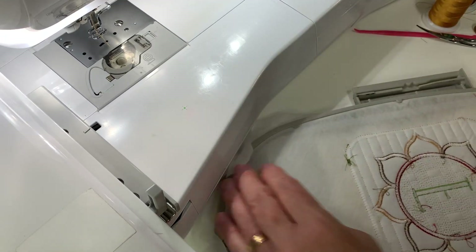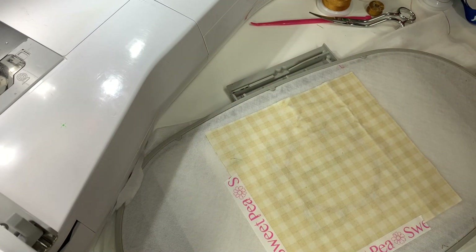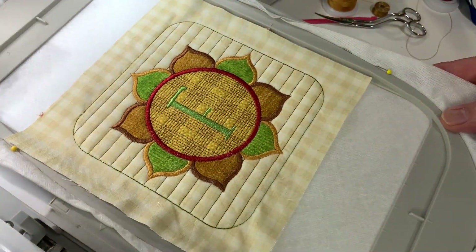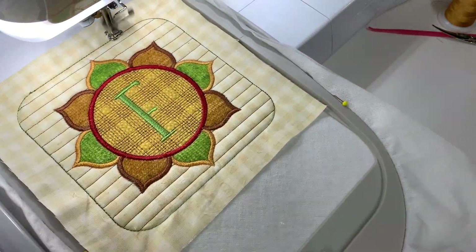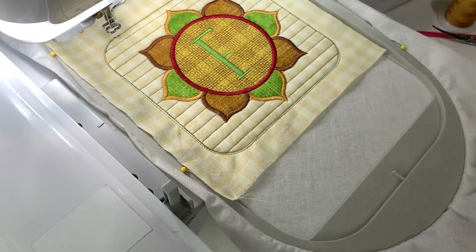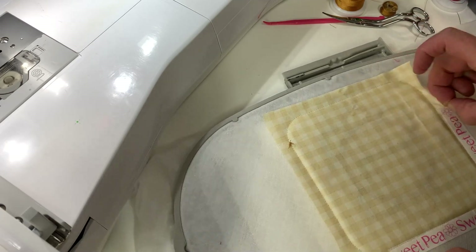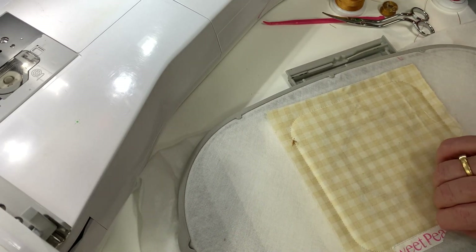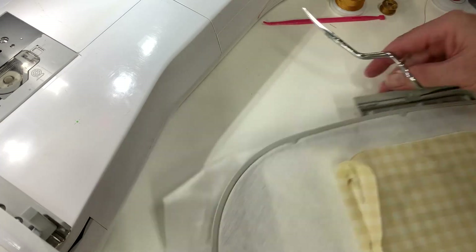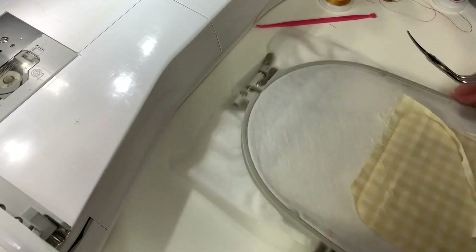Now we're going to turn our hoop over and place our backing fabric onto the back. We're going to use our washi tape to hold it in place. Put it back into the machine and stitch around the perimeter. Now we're going to take our washi tape off and trim up to the edge of the stitching. Cut any straggly bits off and any threads that are hanging out from the edge.